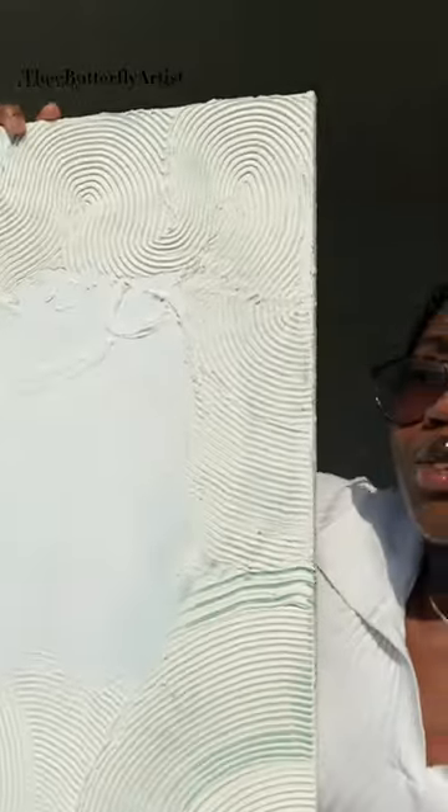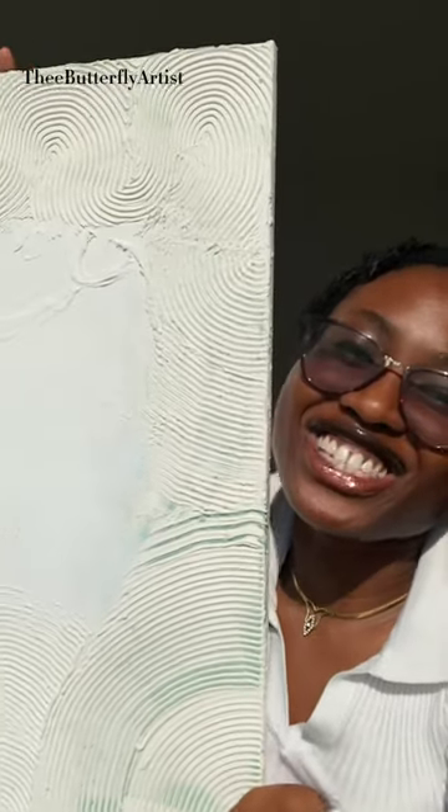Hi guys, I'm Manny A-Kid, the butterfly artist, and today I'm going to be adding paper maché to my textured canvas art.